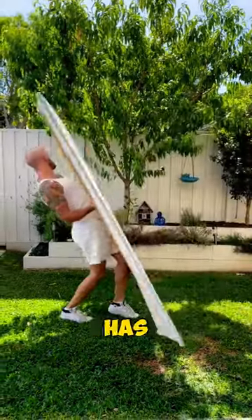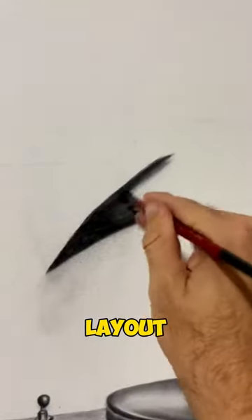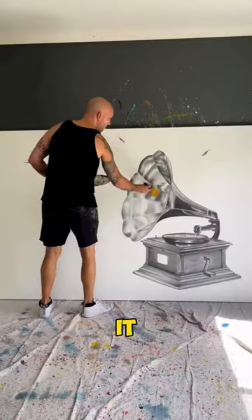This guy has amazing art skills and has made something unique that will blow your mind. He first made a layout and then made an art of the wooden base. You may wonder what he is drawing right now, but trust me, at the end, it will blow your mind.